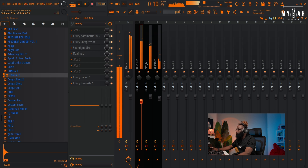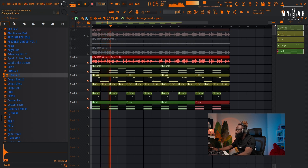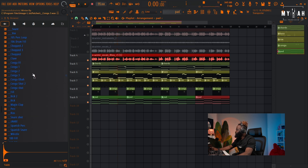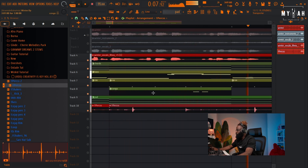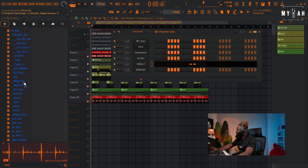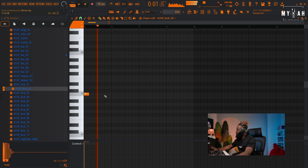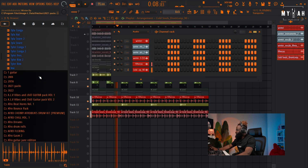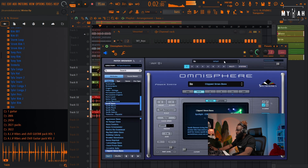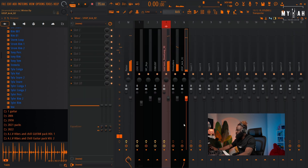I think I can add in some percussions. Nice, I'm feeling the vibes. Let me just sidechain the kick and the bass.